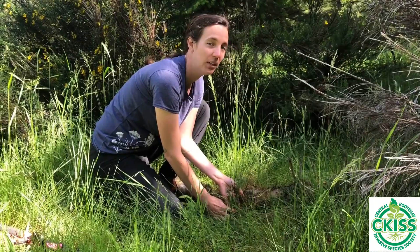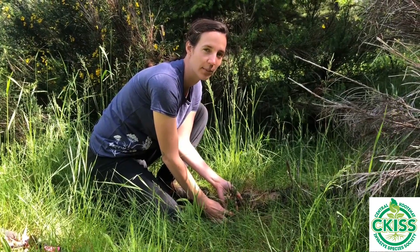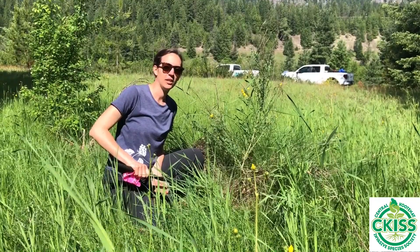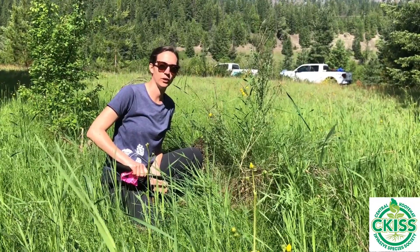Small plants like these can be hand-pulled, as long as it doesn't cause soil disturbance. Larger plants like this can be cut. Be sure to cut as close to the base as possible to avoid re-sprouting.